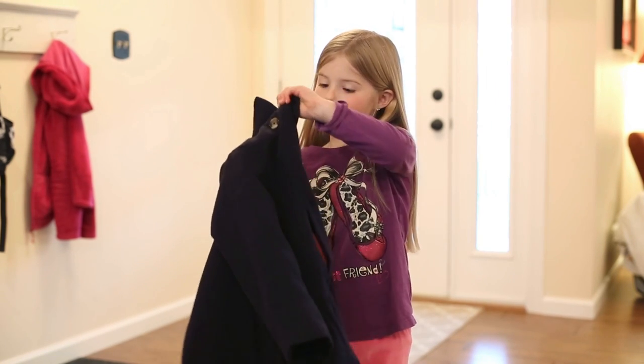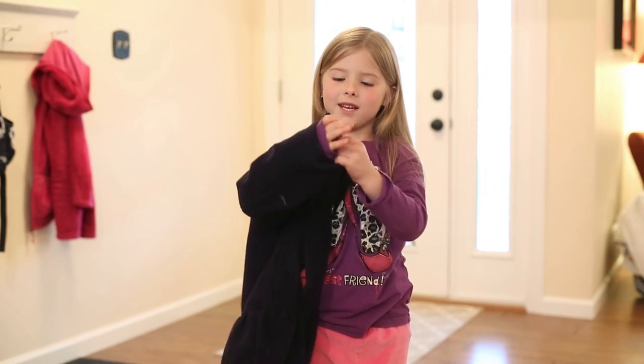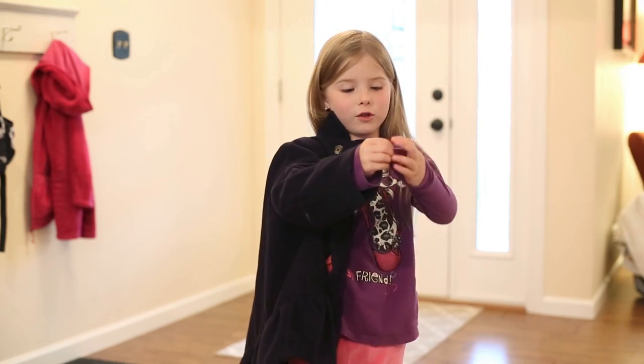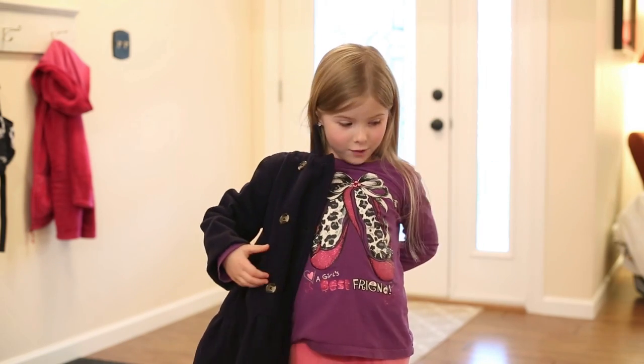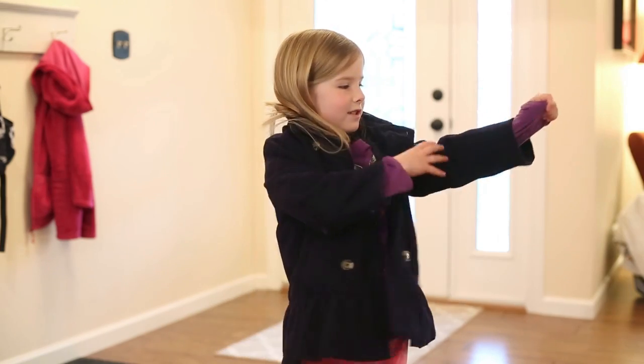What you do is put your sleeve nicely through your first sleeve, then do the same thing with the other sleeve — reach around back and find the sleeve.